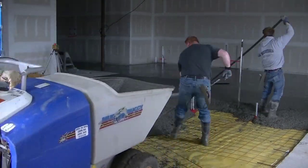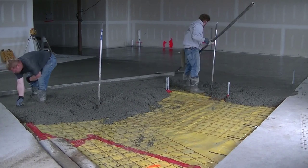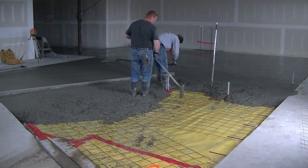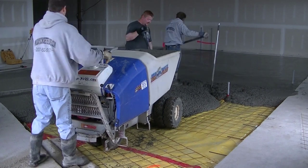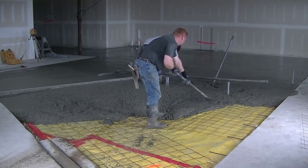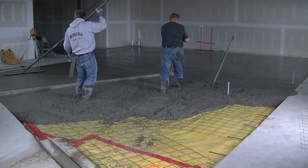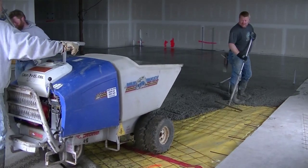We used to wheelbarrow back in the day when I was in my 20s — we'd wheelbarrow a lot, but not anymore. We don't wheelbarrow anything anymore; we'll use this buggy or we'll pump. I had a guy using a wheelbarrow once and it started to tip over. He tried to stop it from tipping and actually threw his back out just trying to stop it. That's why we use powered machinery whenever we can — we definitely don't want any injuries.